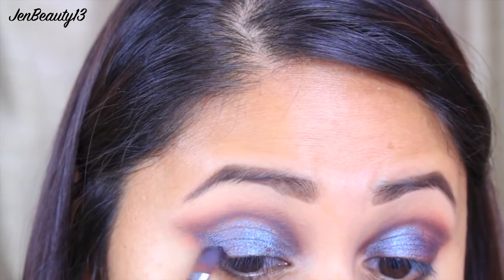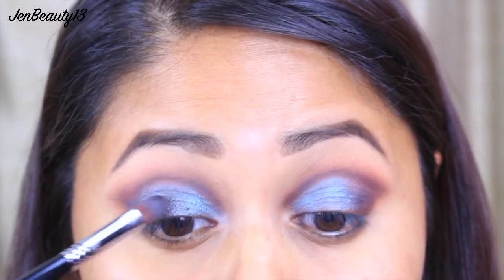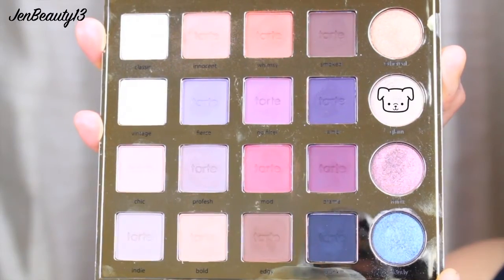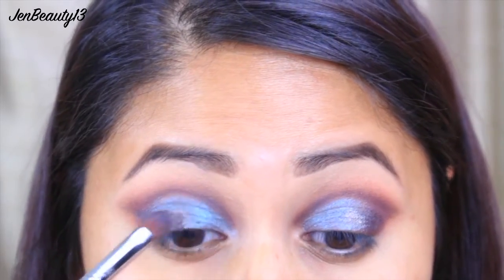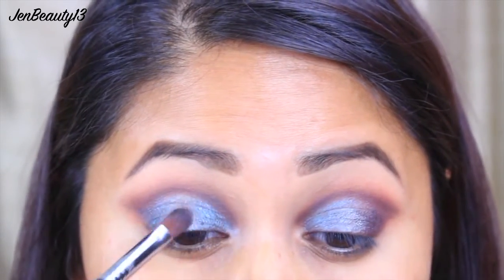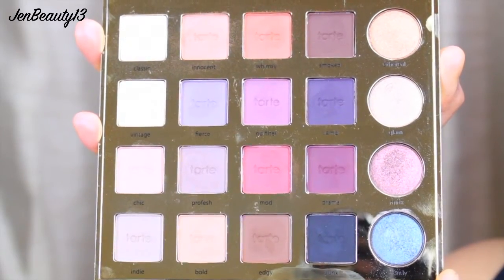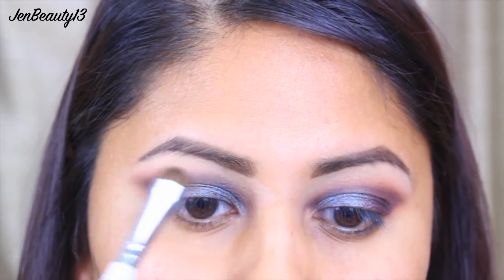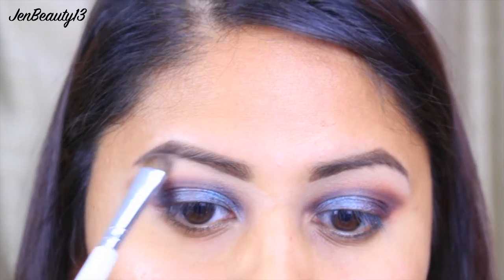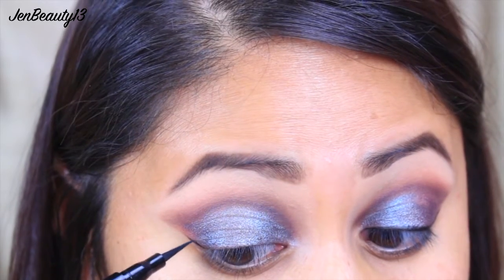I did use a little bit of MAC Fix Plus to make this shade more metallic, but on its own it's good. Then I'm going to take Glam and pop that into the center of my eyelid just to make it look even better. With my ELF eyeshadow brush, I'm going to dip it into Classic and use this nice bone shade to highlight my brow bone.